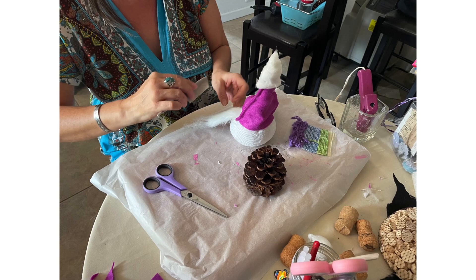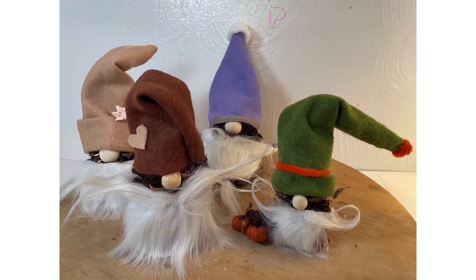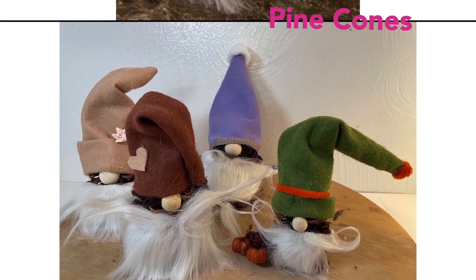Then I moved on to pine cones. Aren't they cute? This is my favorite one right here.